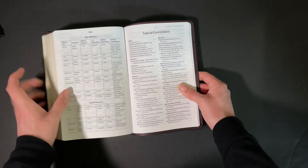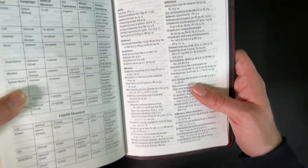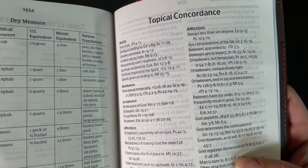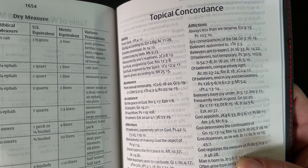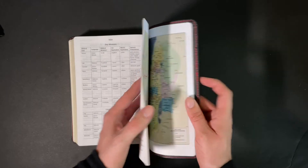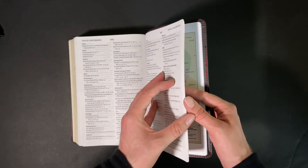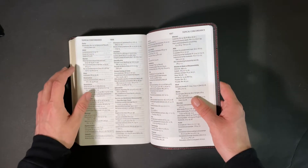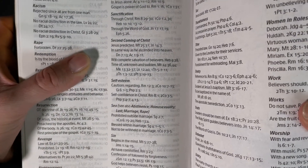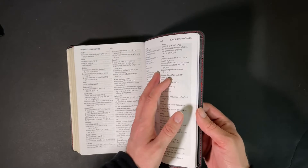Then you've got a topical concordance, which tells you — if you want to learn about ability, abstinence, acceptance, and so on — where you can find those topics. It is really readable. One that's really important these days is the second coming of Christ, which a lot of people believe is very, very soon given what we're seeing in the world today.